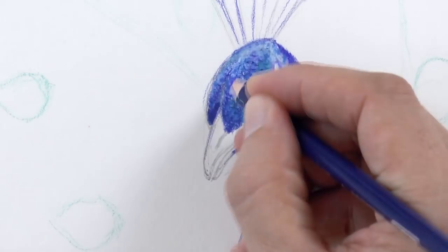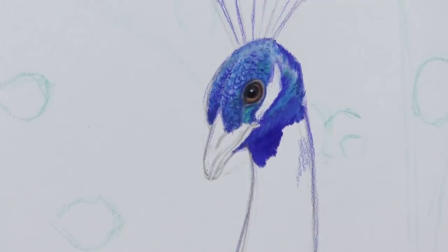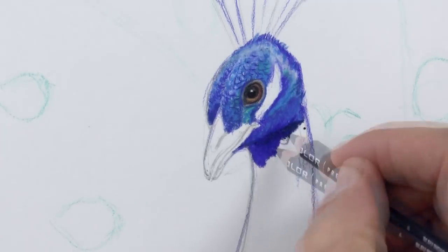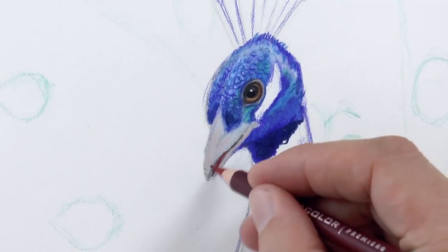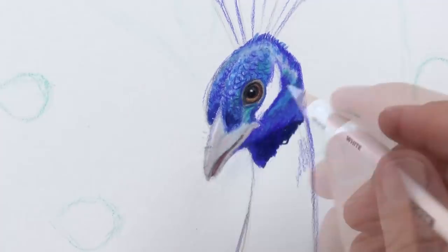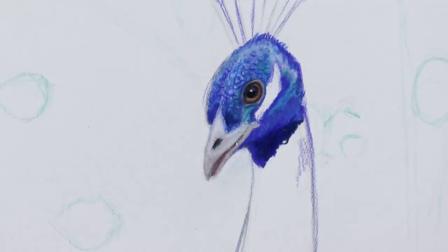Good! And with the dark blue we can delineate and give some accent to the feathers. The beak is of a gray color. We can give it some light with the white and the little hole with black.